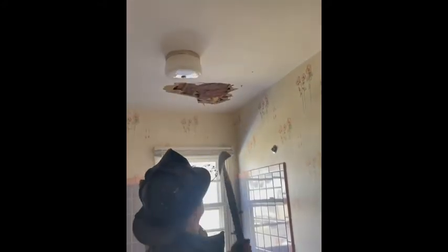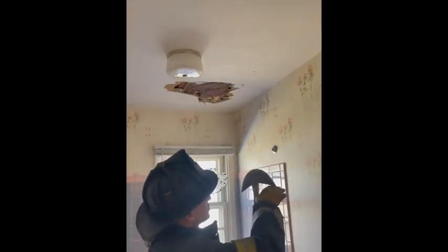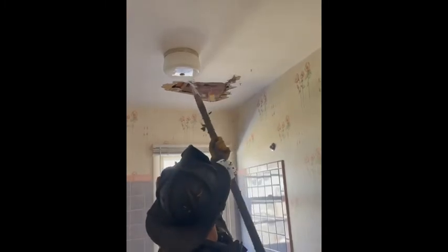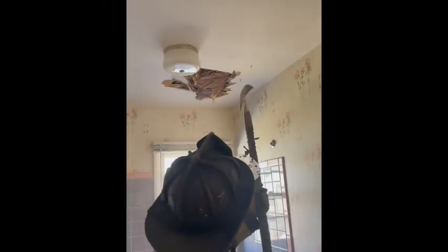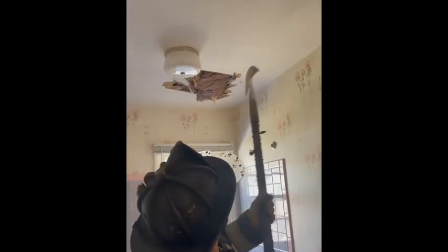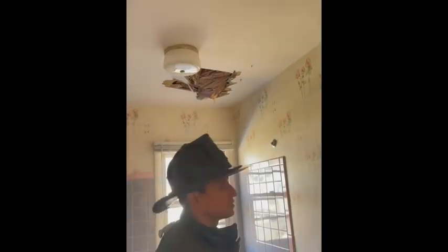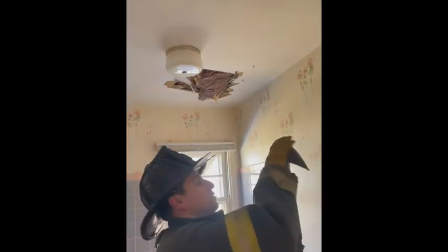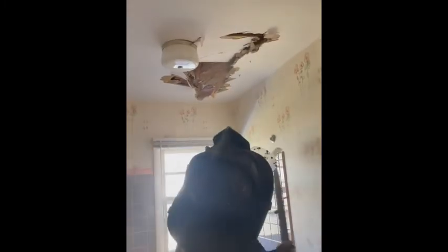Sheetrock is a pain to pull down — we all know that. But because the head has a long span on one side, it's very easy to get it to break. You've seen in some videos where guys will punch and knock out areas and do sheetrock in one pull. If you use the bottom edge, you're going to be pushing holes over and over. But because this has a sharpened head and a long span, all you have to do is cut.